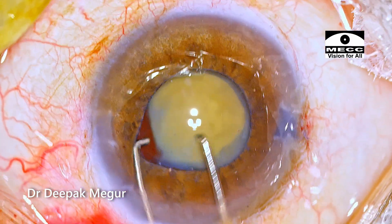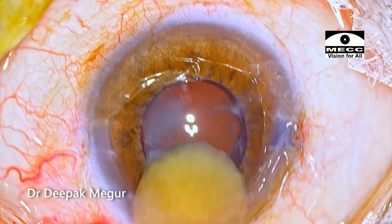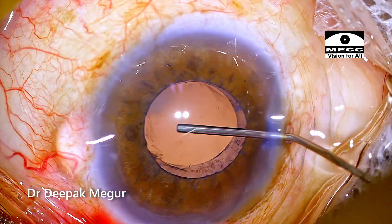The tiny morgagnian nucleus is manipulated out of the bag and then simultaneously out of the eye using the two Sinski hooks. The bag is then inflated with OVD.